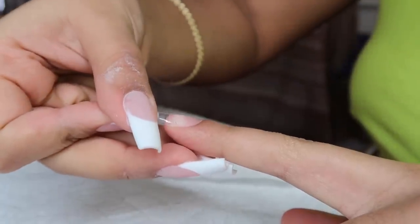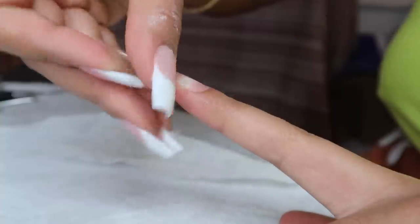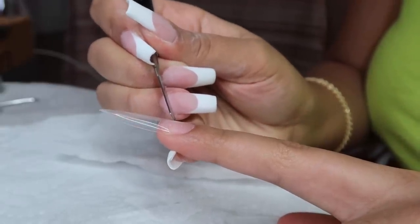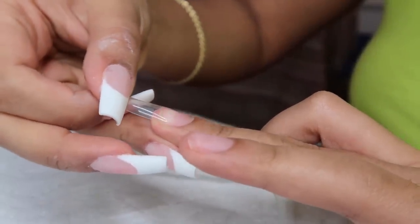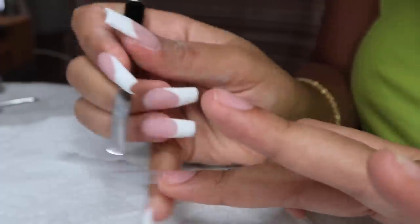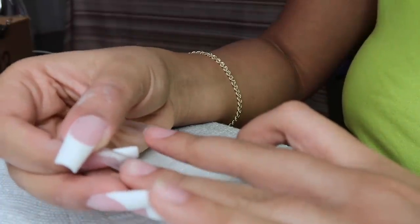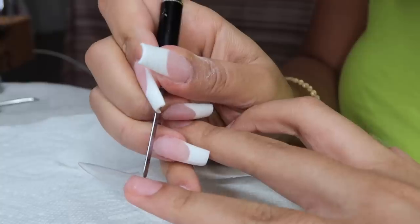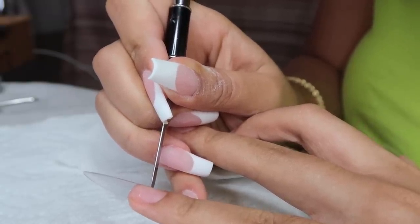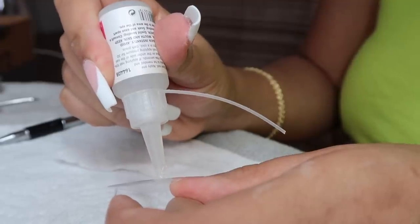Just gluing down these nail tips. Someone actually commented on my last nail video and said I should just purchase stiletto tips and cut them into a ballerina coffin shape as opposed to buying the square ones and having to shape them, because it'll be less work. That idea really helped me out. I really loved using the stiletto tips for this set — it just cuts so much time down. I'm gluing all of the tips, and the corners were kind of sticking up so I'm just taking the little spatula and pressing them down with the nail glue to make sure they're completely flat.